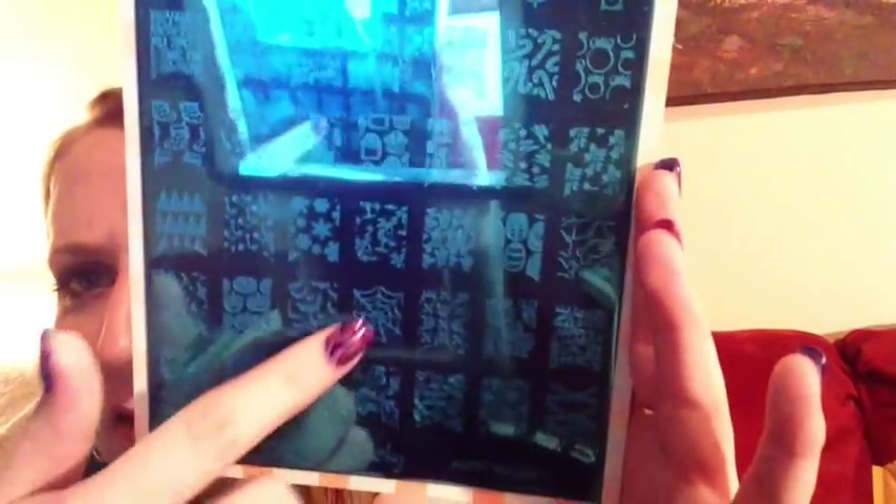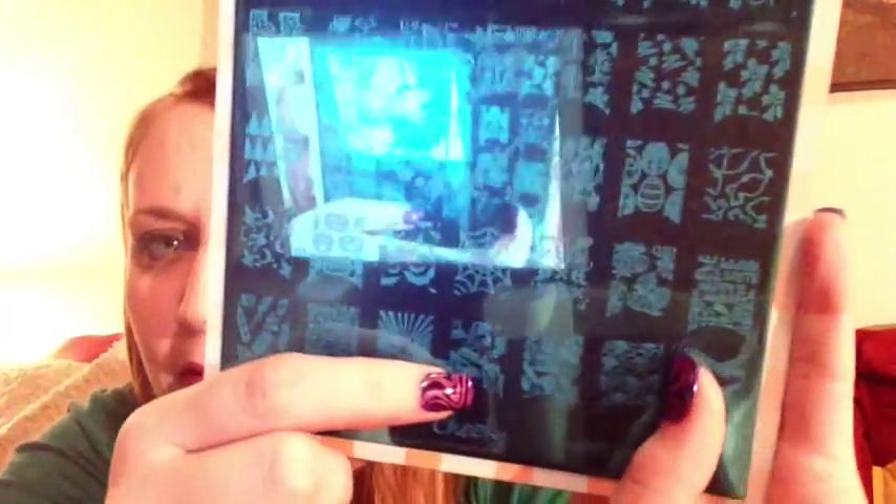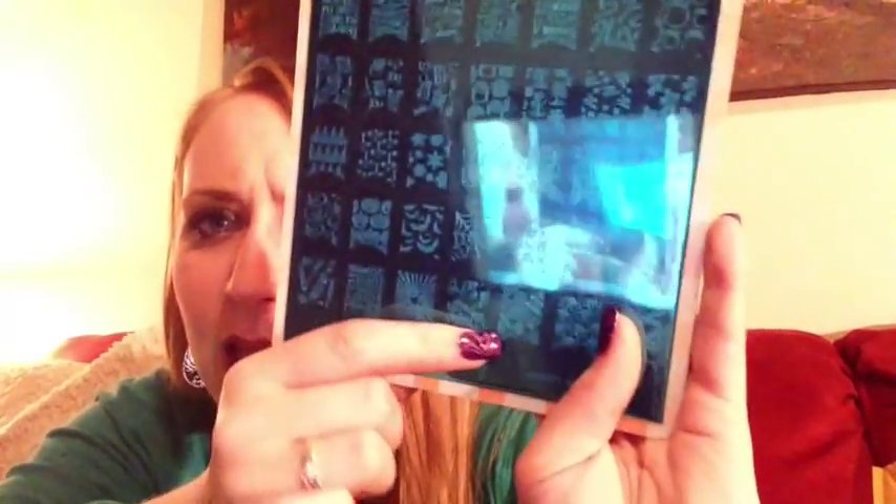The sixth plate is called 'Happy Holidays' and I love this one — I don't have any holiday-themed plates and really wanted some. It's got Christmas, Easter, Halloween with little jack-o-lanterns, Fourth of July, a little Statue of Liberty, and 'USA.' So adorable.